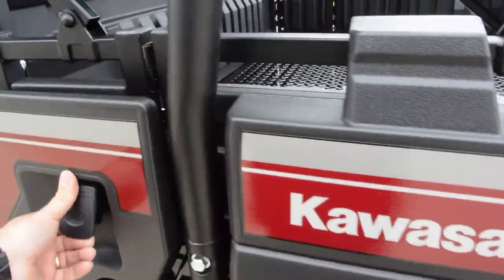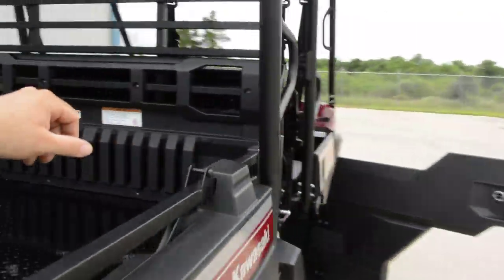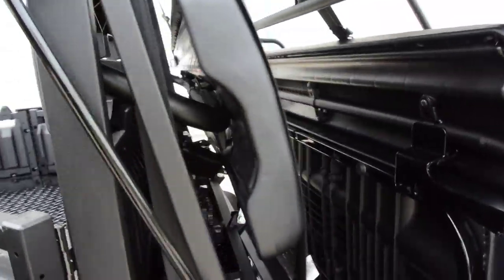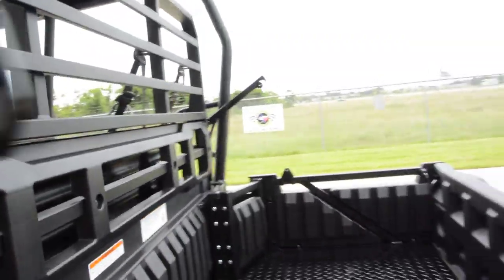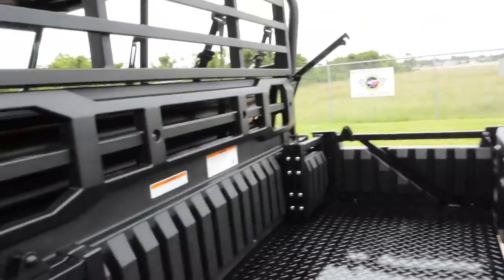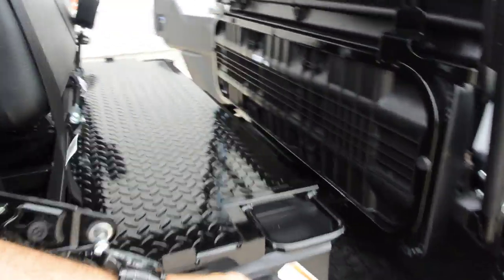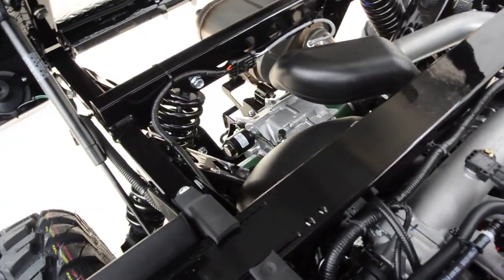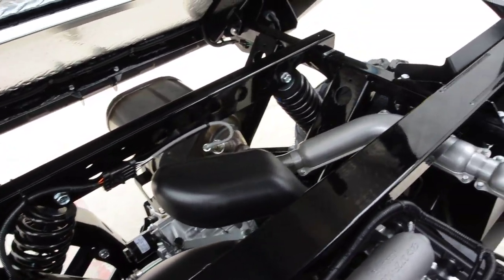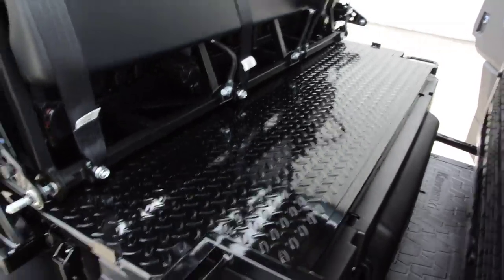We'll go ahead and tilt this bed for you. We'll put it back in two-person mode first since I don't want to flip that top over while making this video. The bed just flips up and there's a look at that 812cc fuel-injected liquid-cooled motor. You can see the size of those shocks — the chassis on this bike is very heavy-duty. Kawasaki is known for building stuff to very high quality, and it's got a little shock on it that makes the bed easy to dump.